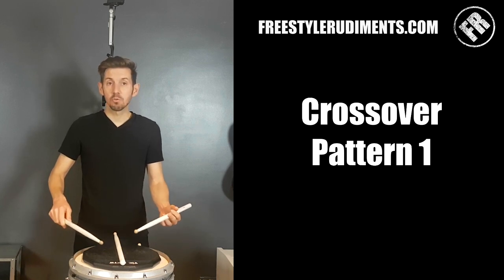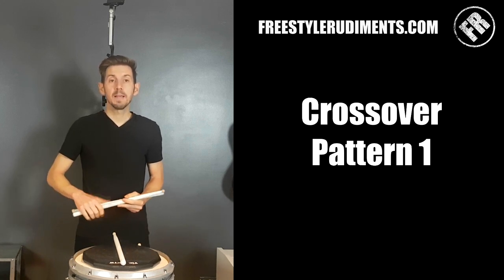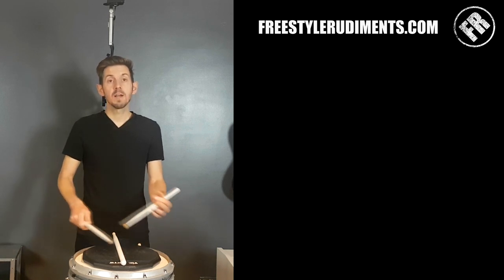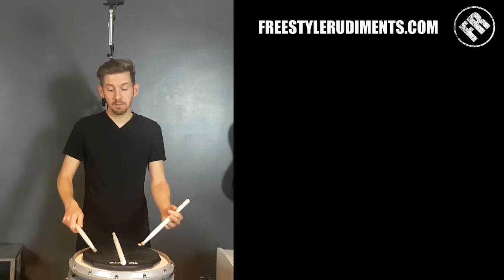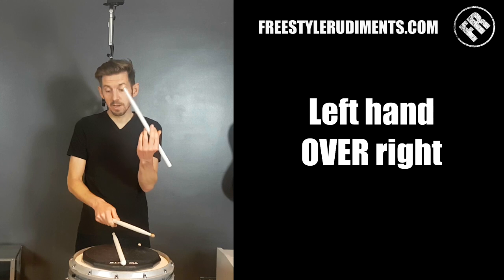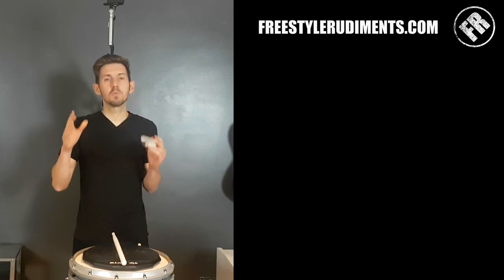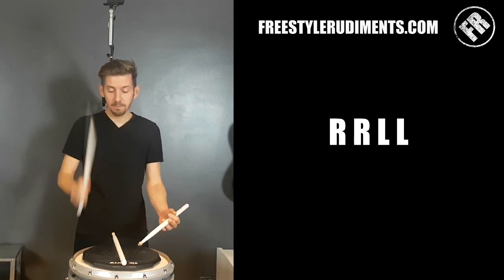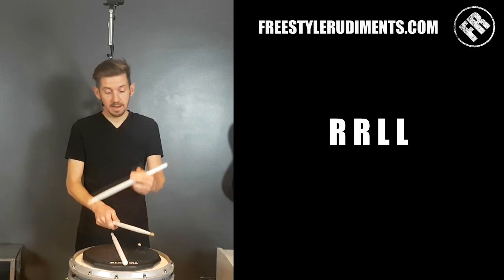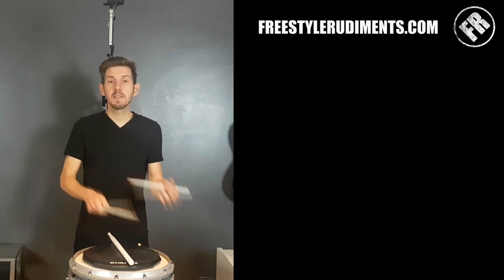All of this pattern is going to be single strokes to begin with — just right, left, right, left. What we're going to talk about is playing the right hand side or the left hand side. If we hit the right hand side of the pad and then hit the right hand side again, I'm going to bring my left over and my right under. So we go right side, left hand hits the right side, then left side, and left side again. When I say right and left, I'm talking about sides of the pad, not my hands. So we go right, right, then left, left.